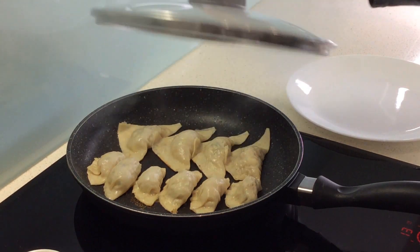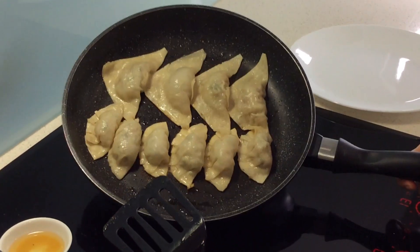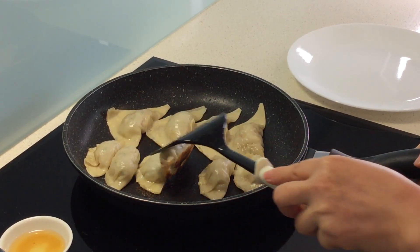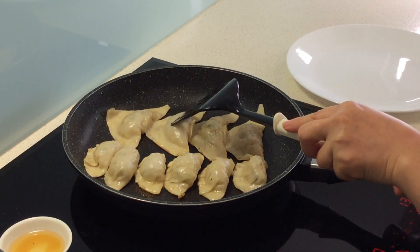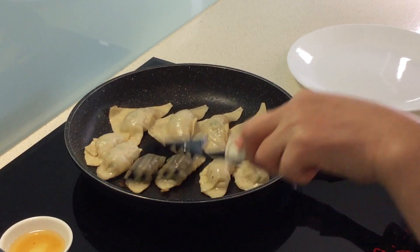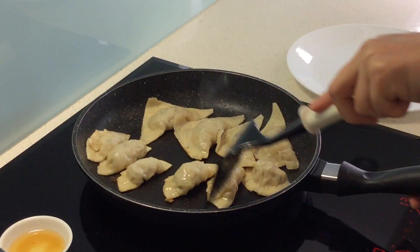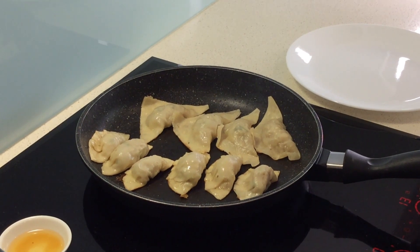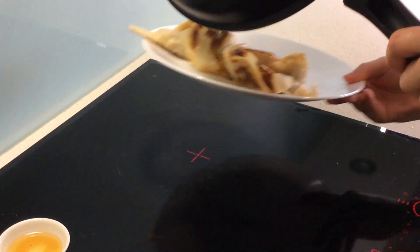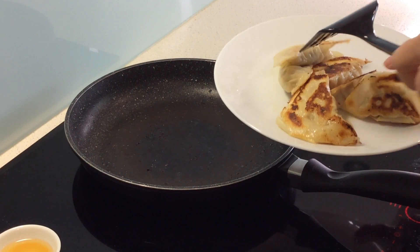I've been cooking for about 7 minutes and the water has evaporated. It's got a nice brown color, so I think it's ready. The pastry looks cooked and the color looks a bit different. I'm going to put it on the plate upside down — now it's got a nice crunchy bottom.